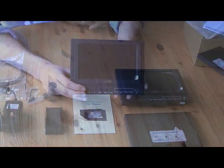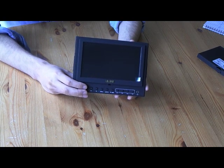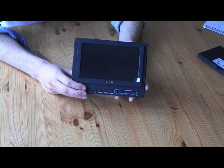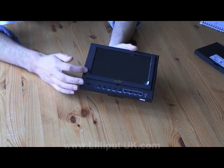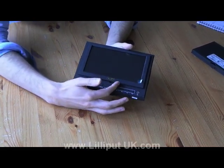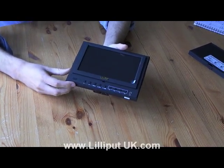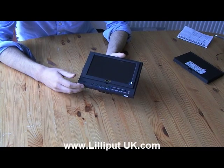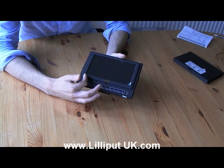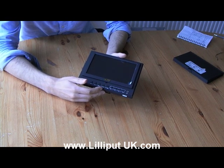Now we've looked at what's included in the box. Let's run through a few of the physical features of the monitor. Firstly, you'll notice the monitor has a 7-inch LCD. What's special about it is its high resolution — it's natively a 1024x600 pixel LCD monitor which can scale up to 1920x1080, supporting full HD resolutions.